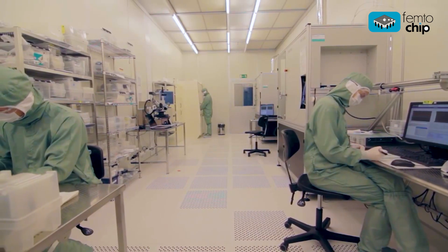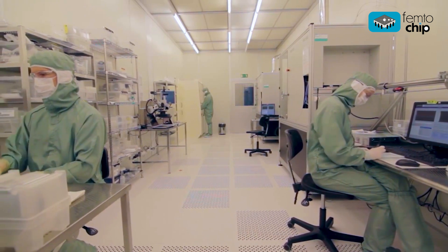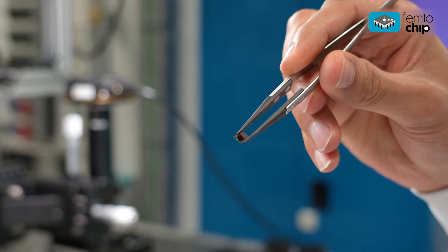Ligentech's main business is to fabricate low-loss silicon nitride photonic integrated circuits, both for industry and for research. In the FemtoChip project, Ligentech is developing a fabrication process for integrating all sub-parts into a CMOS-compatible process.